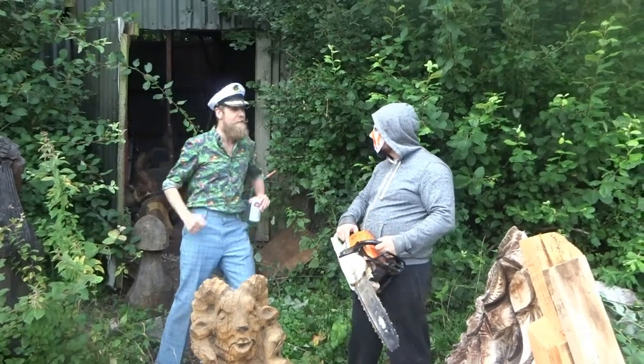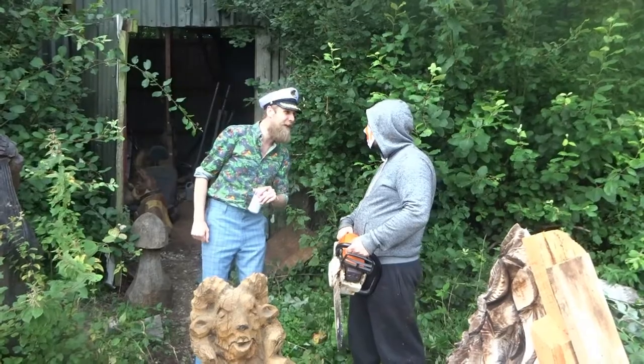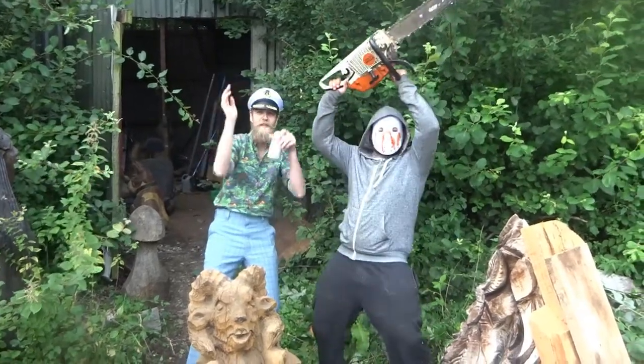Luckily for you, you've just murdered my tame chainsaw carver, so you're needed for this demonstration. Let's get started! How to make a spooky skull!